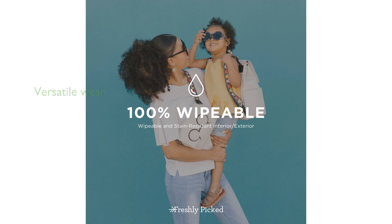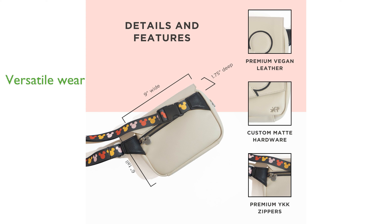Designed for versatility, it can be worn either around the waist or as a crossbody bag, thanks to the adjustable strap with a clip closure. The pack's stain and water-resistant lining, along with matte gold hardware and premium YKK zippers, ensure it remains both functional and fashionable.